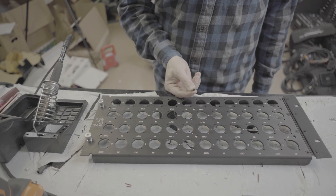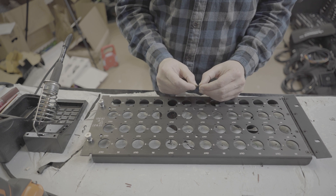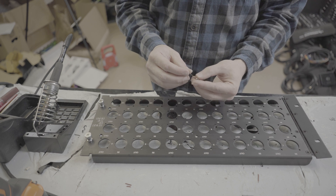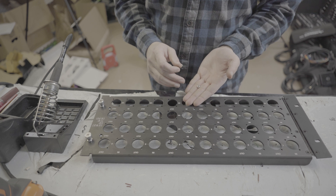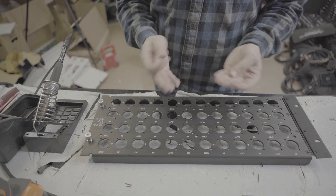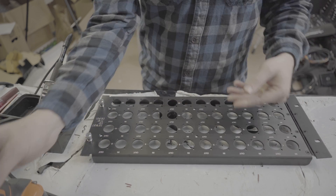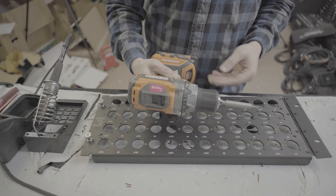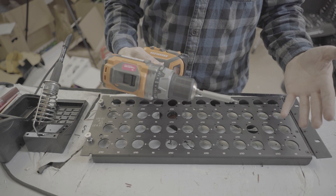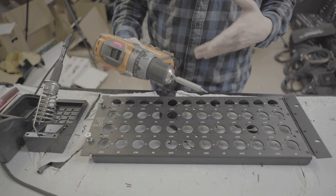To attach this panel, we're going to use a 4-40 inch Torx screw — just a little machine screw — with a corresponding lock nut, a regular 4-40 lock nut with a little nylon insert. In order to expedite this process, I do have a quarter inch nut driver and a drill with a Torx bit fitted.